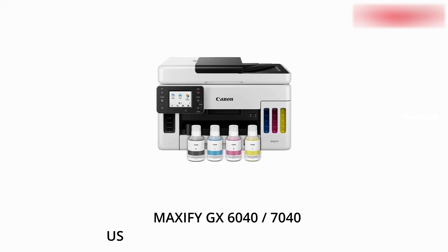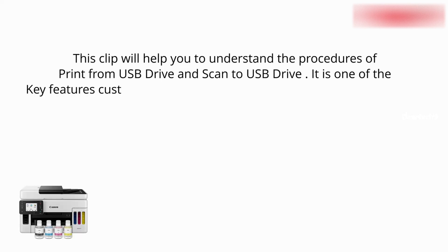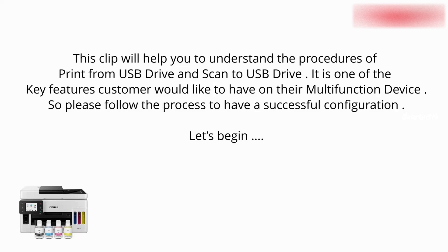Hi, hello everyone, welcome to another interesting session. Today we will be looking at how to scan and print using a USB Drive in the GX series. Let's begin.